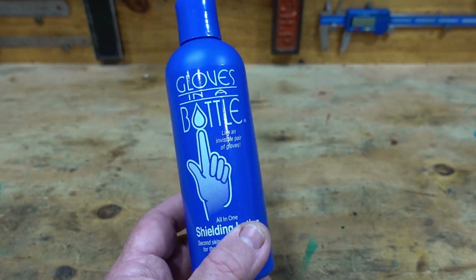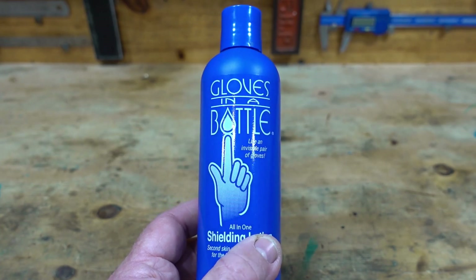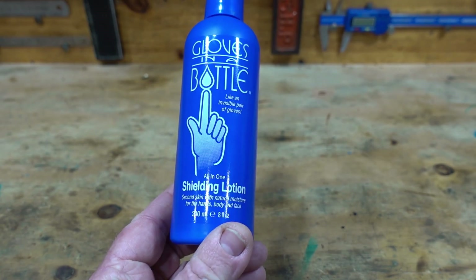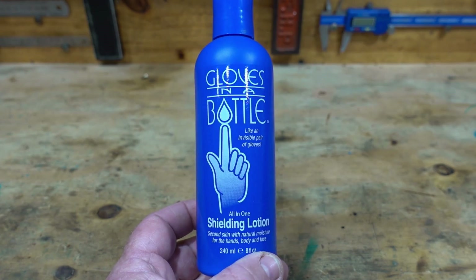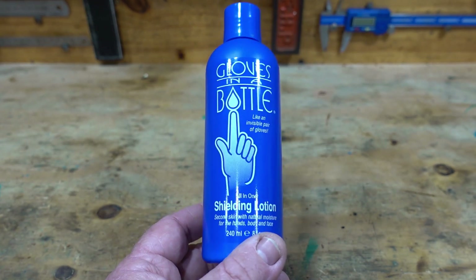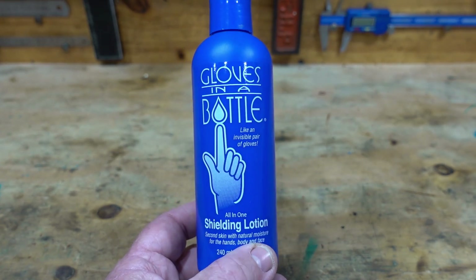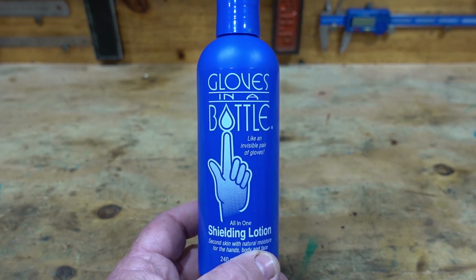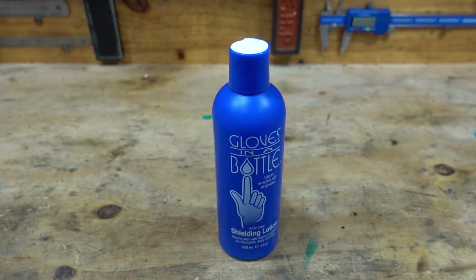A lot of you blokes probably already use this, but if you've never heard of it or you've been wondering whether to buy some, I would highly recommend it. This one is 240 mils — eight fluid ounces. I've got about six bottles of this now, so give it a go. You've got nothing to lose, but your hands will really thank you for it and cleaning up will be that much easier. Alright, that's it for me — as always, thanks for watching, bye now.